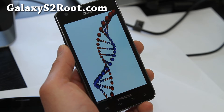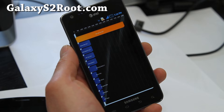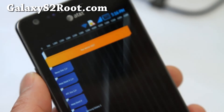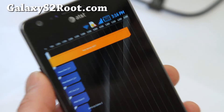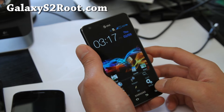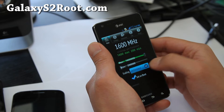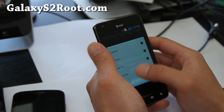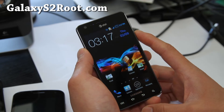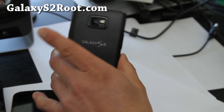I'll also have a ROM review for T-Mobile and the Epic 4G Touch version soon. The score came in at 6227 — that is freaking fast. It's a really fun ROM to play with and obviously very fast on performance. I recommend setting it to on-demand or conservative if you don't want to drain your battery or make your phone run hot.